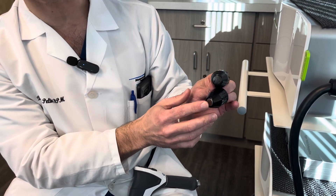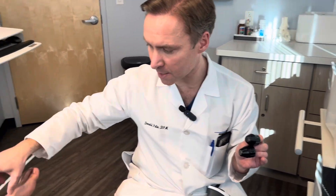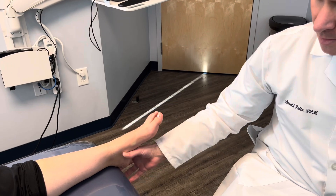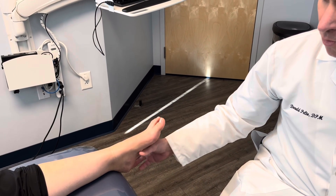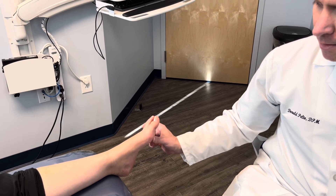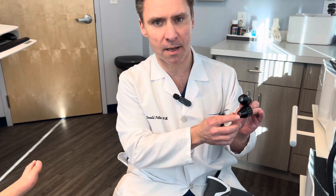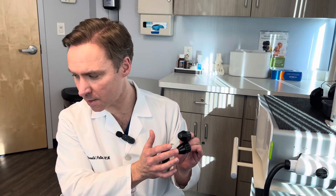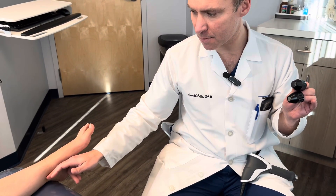The metallic tip hurts more. So if you're doing an area such as a bony prominence — like the navicular tuberosity, the posterior insertion of the Achilles tendon, or the sesamoids — you have to be careful and might want to use the cobalt tip instead. The metallic tip does a very good job on the plantar fascia, the posterior tibial tendon, and the Achilles tendon.